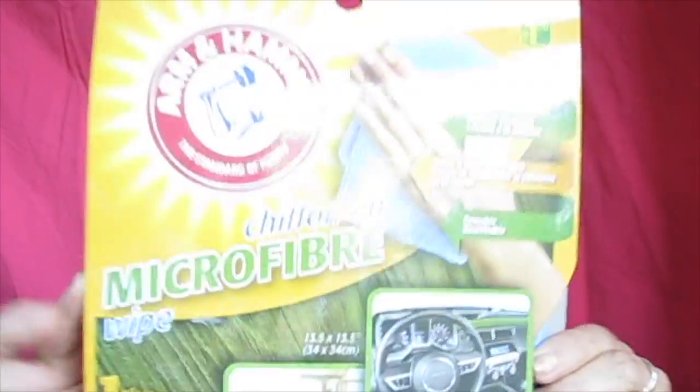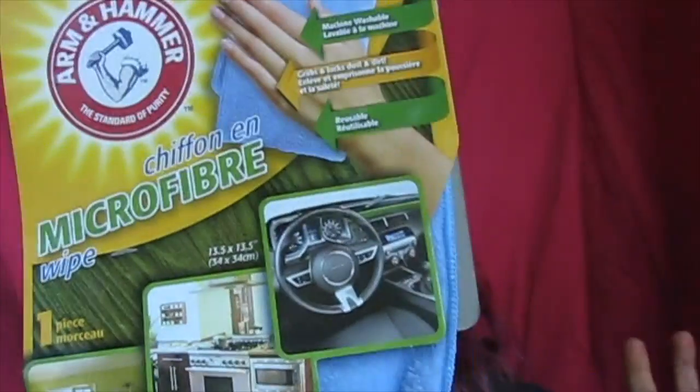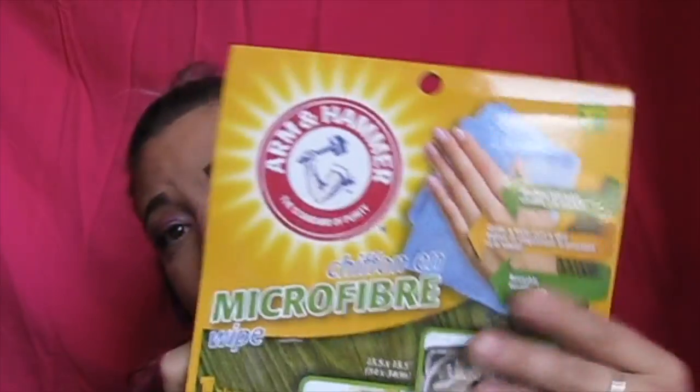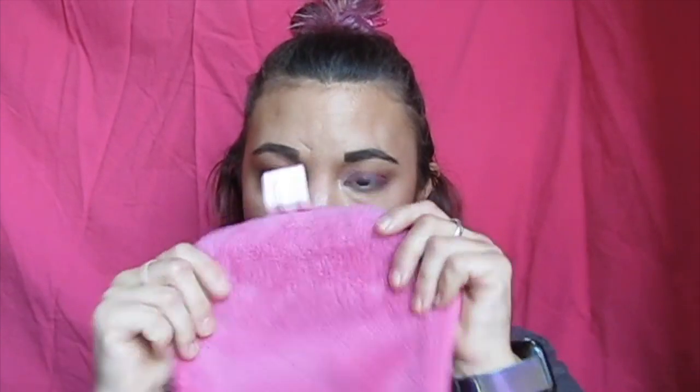Today is going to be a versus video. I picked up this Arm and Hammer micro wipe cloth — it's for cars, furniture, floors, bathrooms, all that fun stuff. I'm going to use it to see if I can get my makeup off compared to the Makeup Eraser, which is the original. I want to see how well this one works compared to that one.